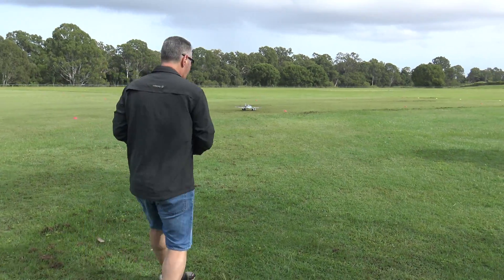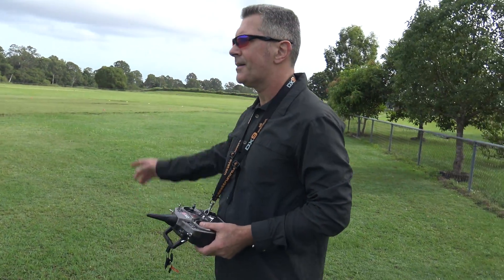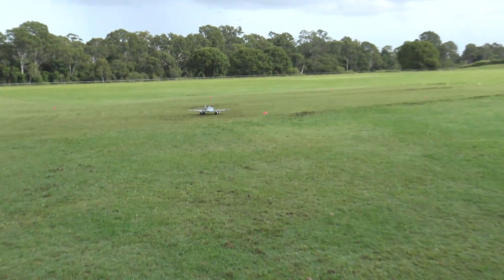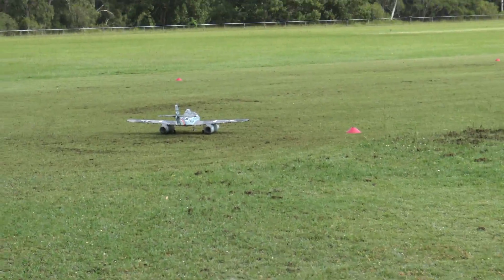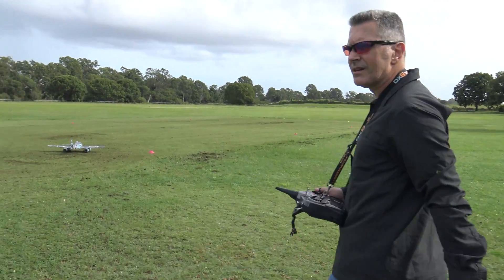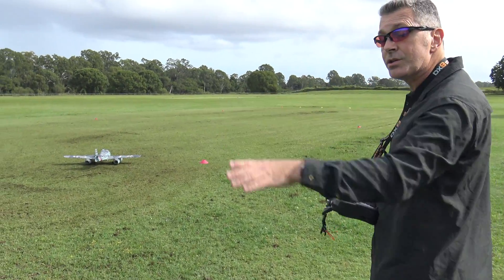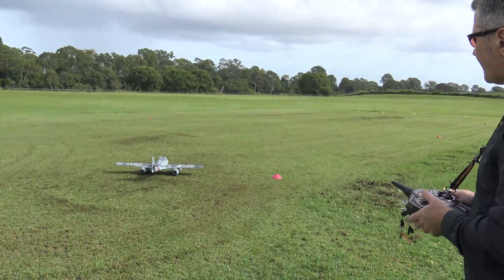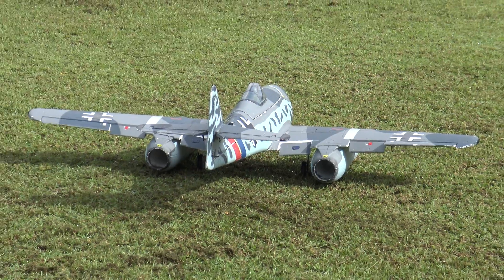Lenny, we have a re-maiden of a mod I've done. Come over and have a look — this is the Dynam ME 262, the stock one. It does not have flaps. I've always wanted to put flaps on because this plane takes a long time to land and comes in pretty hot. So I've done a mod and now it's got flaps.